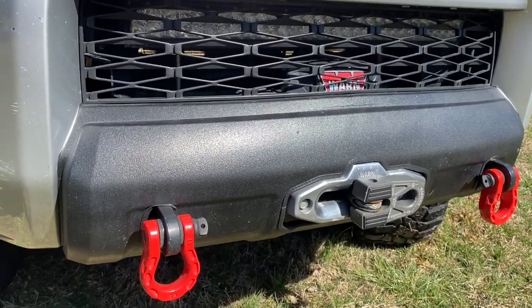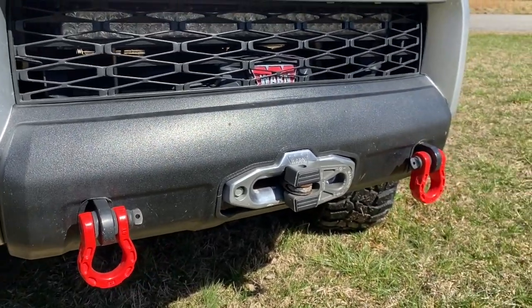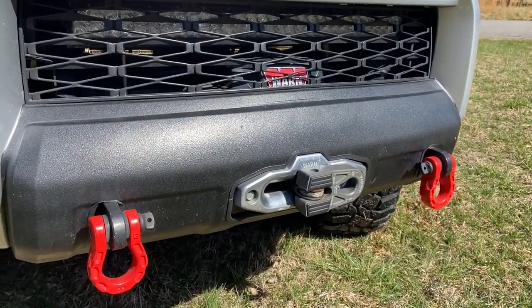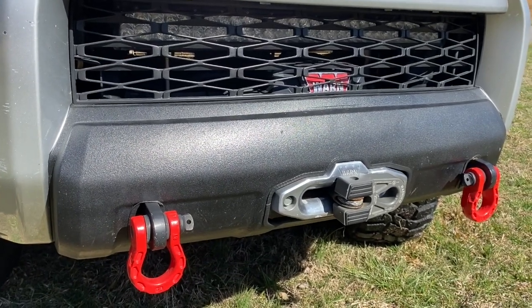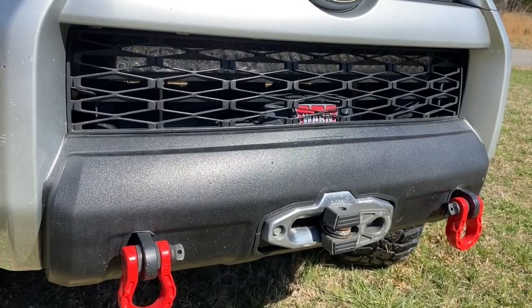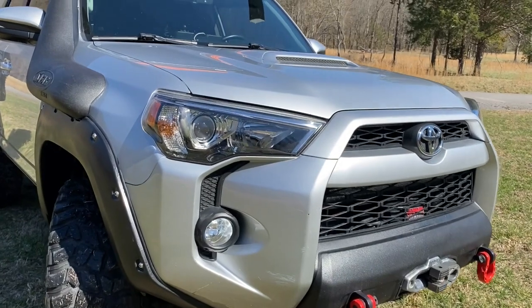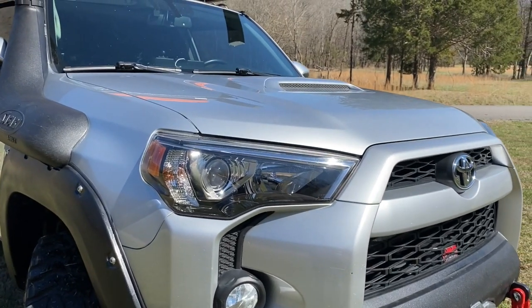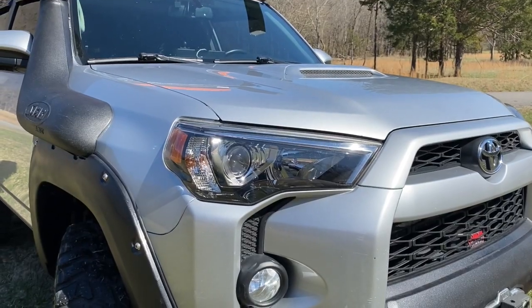We've got some Gear America D-rings. The Warn winch is all synthetic rope, and there's gobs and gobs of it on there — it's got to be 100 feet or more.